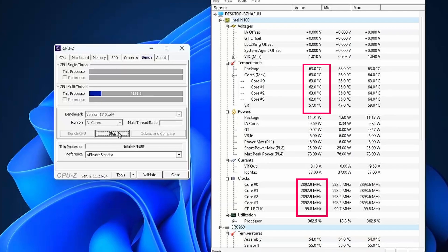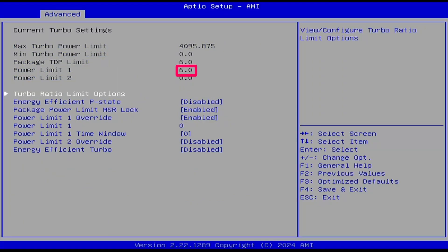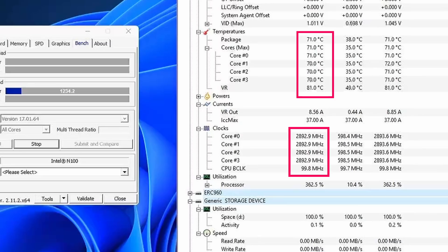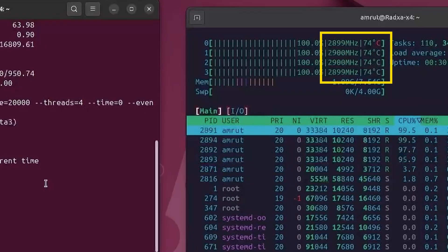Next I stressed the CPU using CPU-Z and found that it would start throttling at around 64 degrees, even though the N100 can go up to 85 degrees before thermal throttling should occur. I went into the BIOS and found a power limit of 6W. I changed power limit 1 to 12.5W and ran the test again — this time the CPU did not throttle, but temperatures kept rising. The same was observed when running the stress test using Sysbench in Ubuntu.